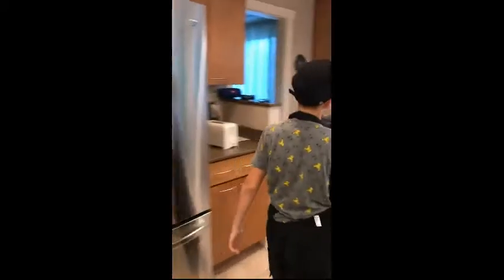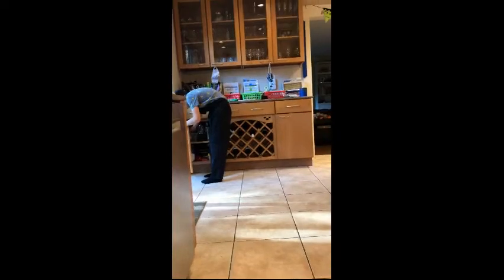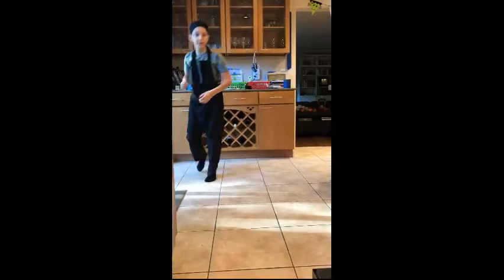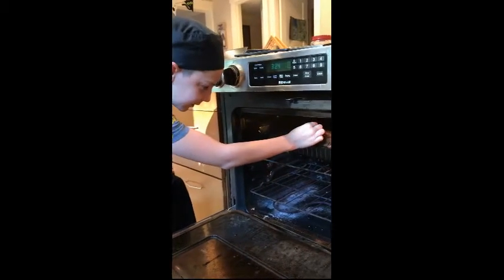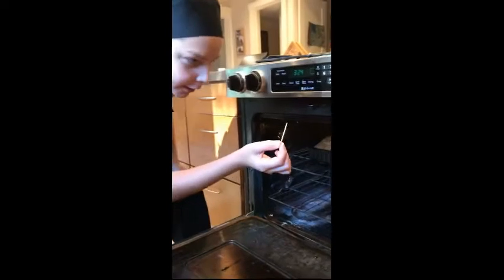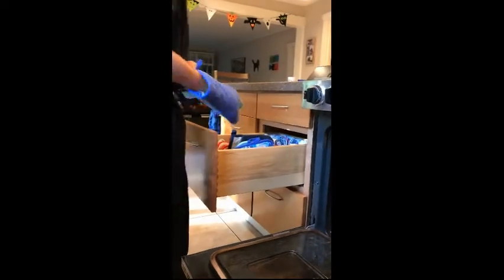Alright, let's check on our pumpkin bread. You are going to want to take a toothpick — toothpicks are the best — and try to test it and make sure that it is done. It comes out clean, so it is done.